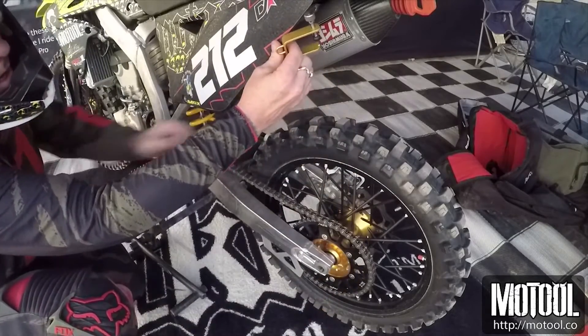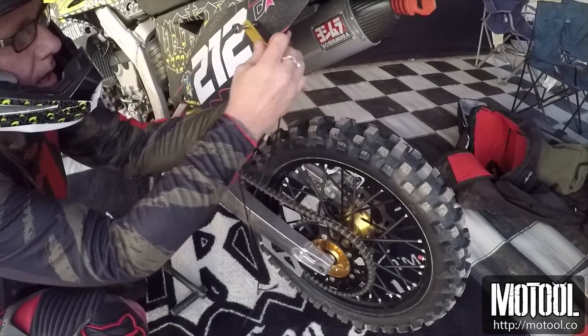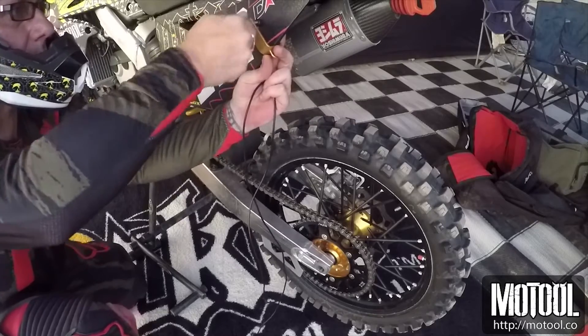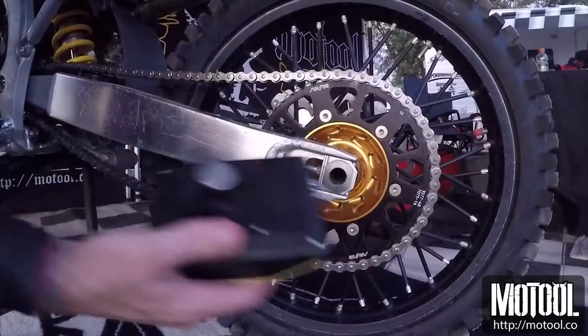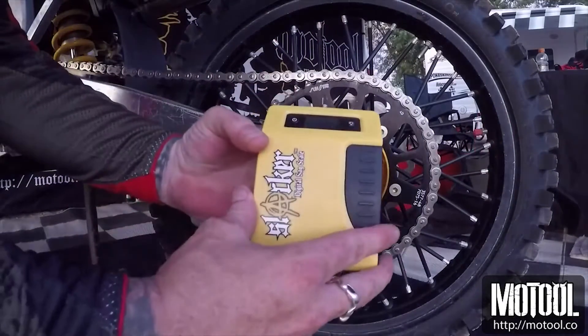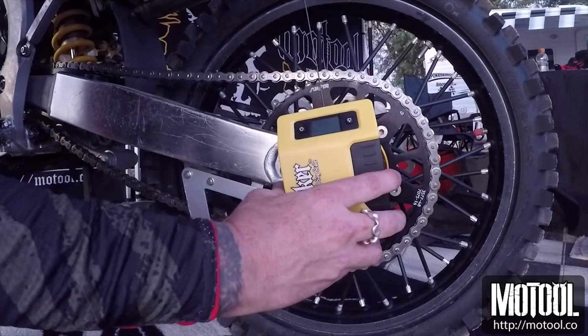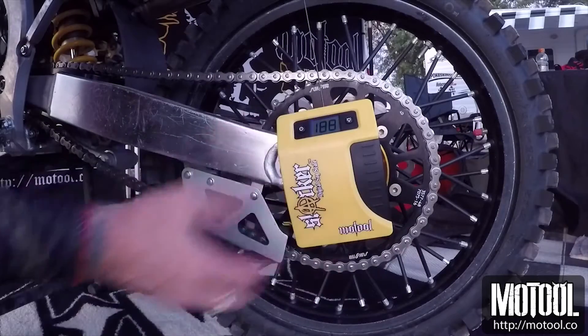Then place the clip where the arc meets the side plate. You can also drill a small hole in the lip of the plate if desired. Next, attach the main unit with the magnet centered on the axle, hook the cable on the clip, and turn Slacker on. Make sure it is angled with the cable.